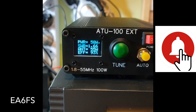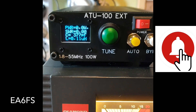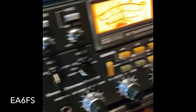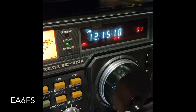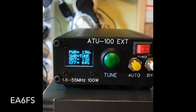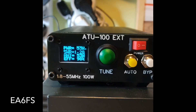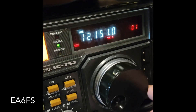A ver el ajuste: 1,6 de estacionarias, ahí está, perfecto, clavadito. Muy bien. Ahora nos vamos a los 30 metros. Perfecto, ahí está: 1,2, 1,3. Muy bien. Nos vamos ahora a los 14 megas, 20 metros.